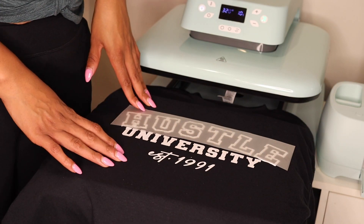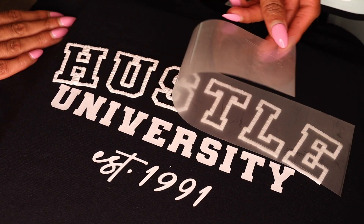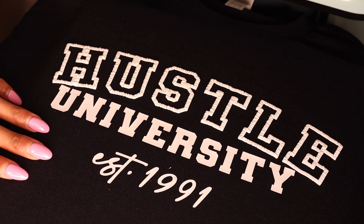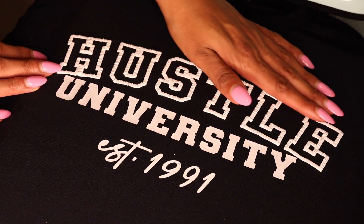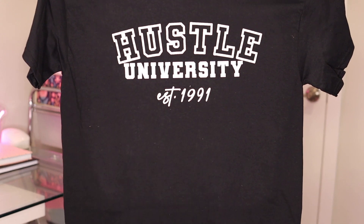10 seconds is completed. Let me bring you all a little bit closer so you can see. Oh my God, this is so beautiful! Look at my puff! This shirt came out so good — I'm excited. Let me show you all exactly what this shirt looks like. I am in love. Hustle University — this is so pretty. I love how it turned out, I love how this design looks. It pressed beautifully.